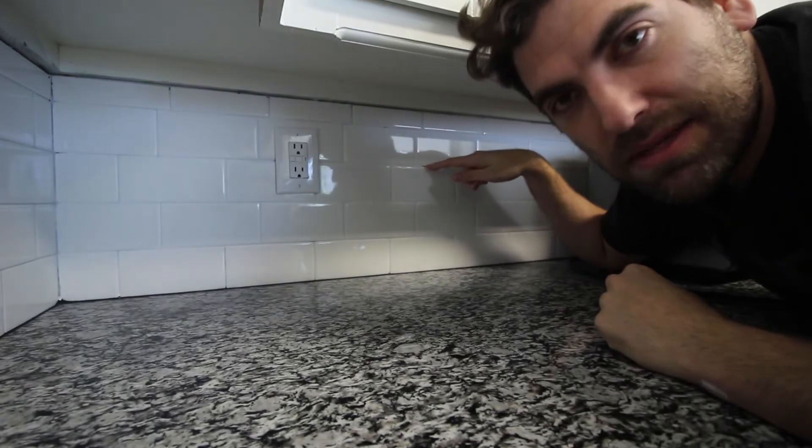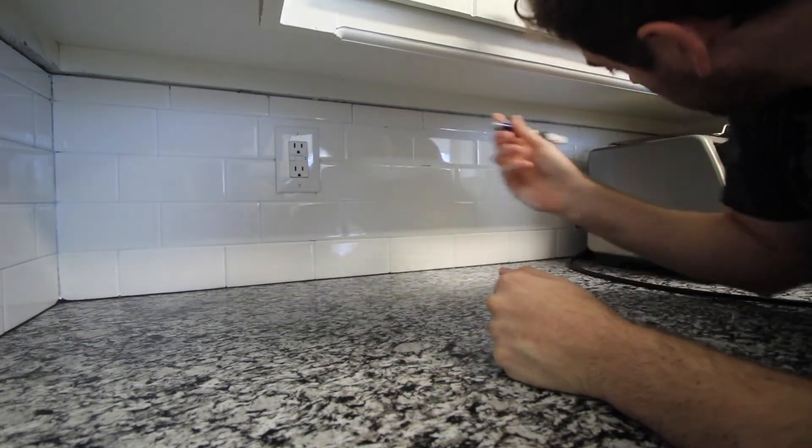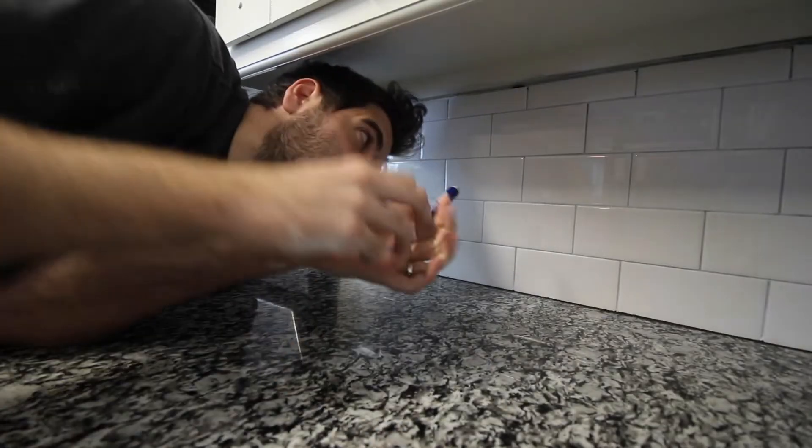You might notice here there's some missing grout from the original installation. The pen was seven dollars, and I've done from all the way down there to here and I'm still going — so for that price, it's a good investment. It really is a miracle.